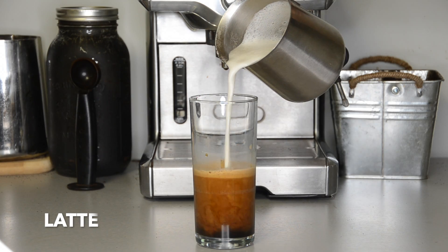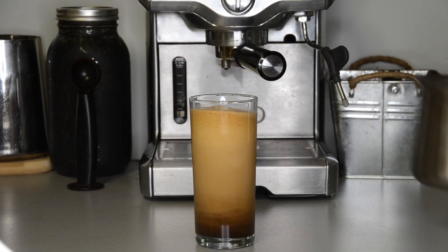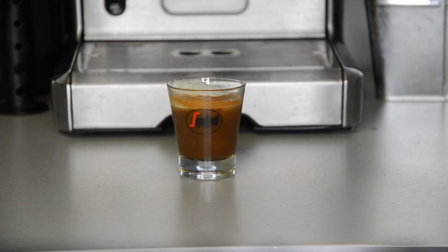A latte is composed of a shot of espresso, two-thirds steamed milk, and very little foamed milk on top. A macchiato is an espresso with a touch of foamed milk poured on top.